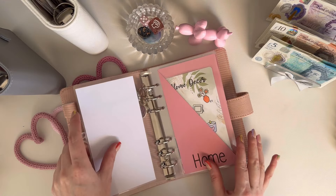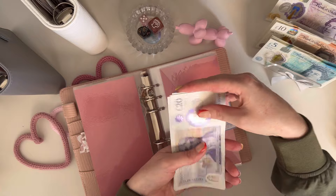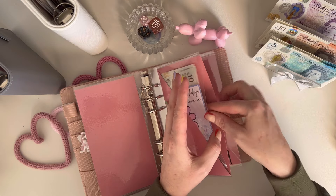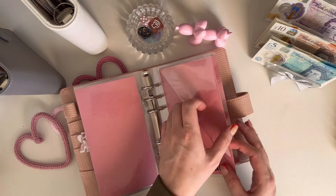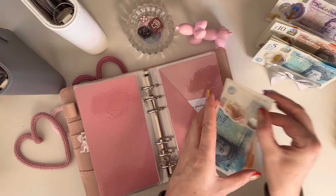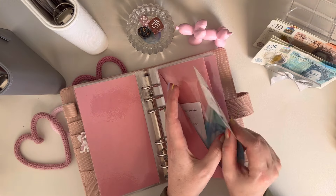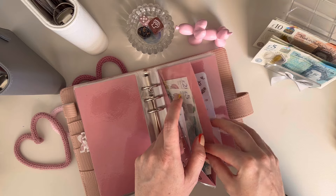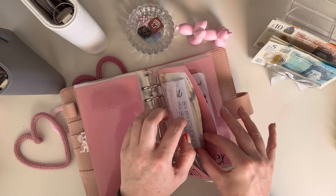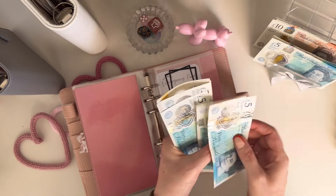Let's go into the pink binder. Homes isn't getting anything. Hair is getting 20 today because I've got my hair appointment in a couple of weeks — 20, 40, 60, 80, 90 — so that should be enough now. Beauty isn't getting anything. Social is getting five pounds, it's got nothing in there. Gifts is getting 10 pounds — gifts has now got 30 pounds in there, going towards Father's Day. Clothes isn't getting anything. Health is fully funded, so we're not putting anything in there — it's got 300 pounds altogether.